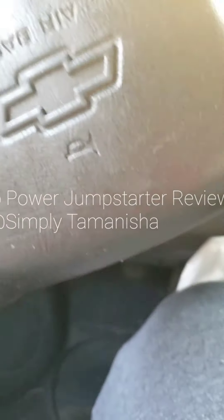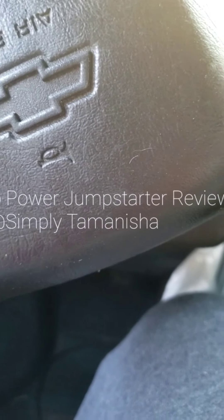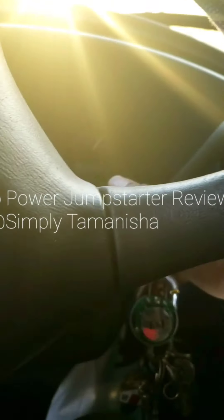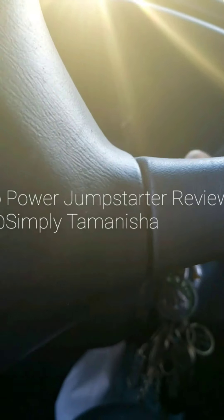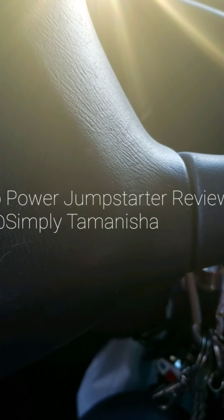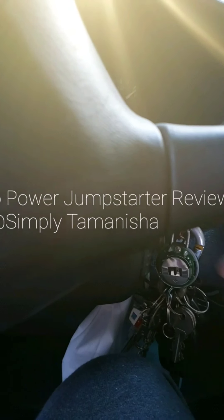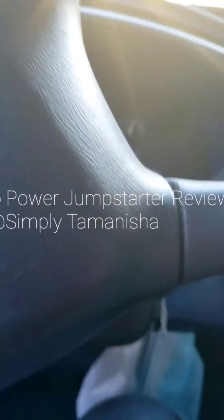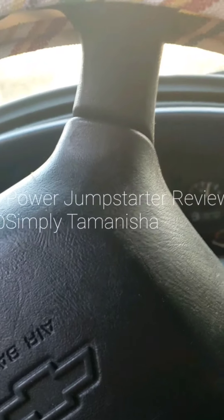Okie-dokie, it's been ten minutes, let's try to crank it and see what happens. It's got sound — but it was dead before. So I'm going to set it for another ten minutes.